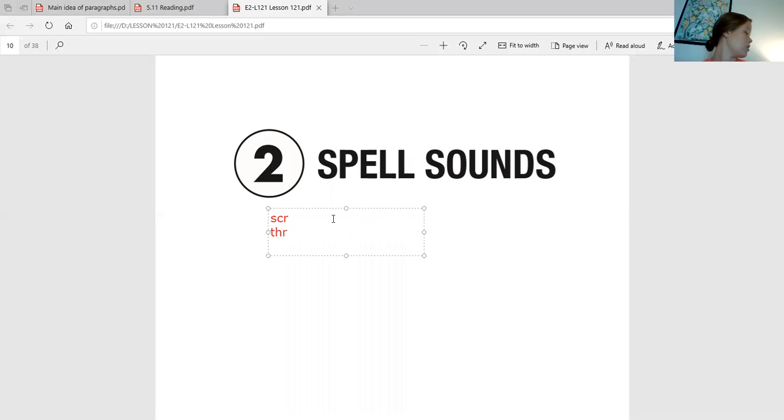Alright, next up is 'spluh.' Say it back to me and write it down. S-P-L. Awesome. Next up is 'spruh.' Good job. S-P-R.